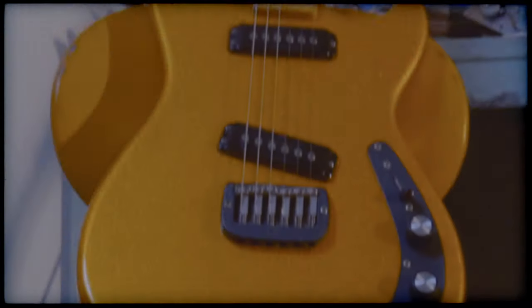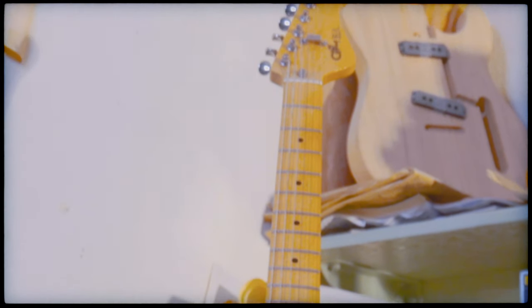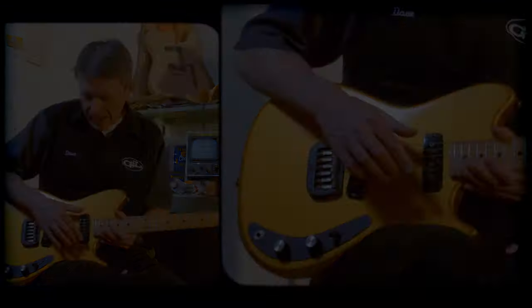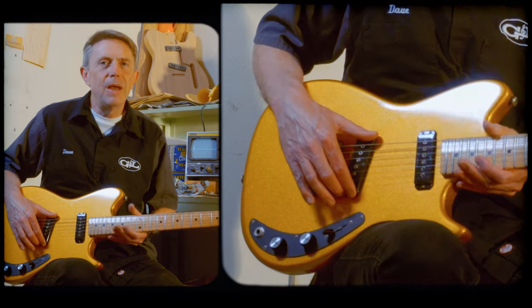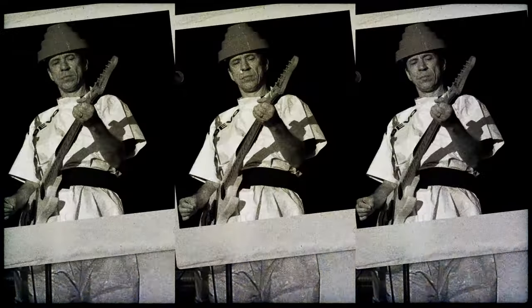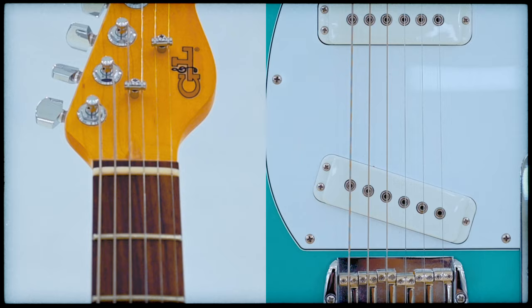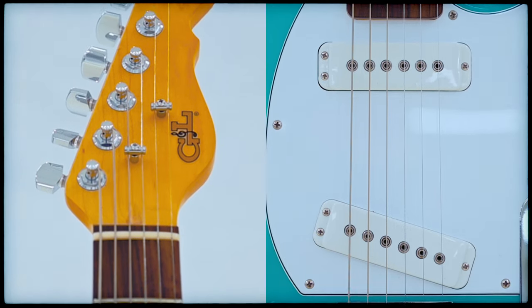It started with another G&L model, the SC2, created by Leo Fender in 1982. As a student model, it was a really compact slab body guitar with a straightforward and determined spirit, but it also had unique looking single coil pickups with Leo's magnetic field design. Many of these student models ended up in hands of professional session guitarists who liked the SC2 for its sharp attack, which blooms into a warm and powerful tone.